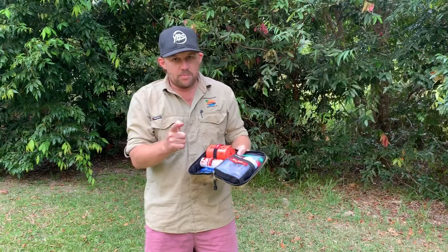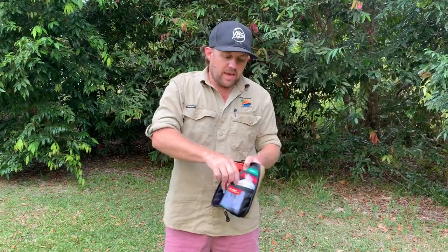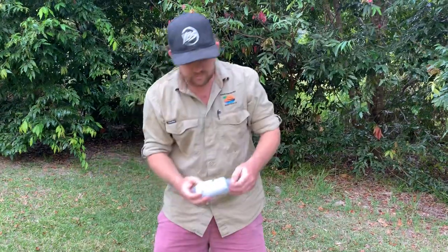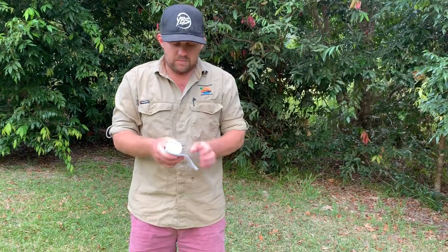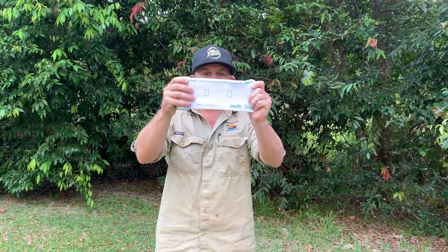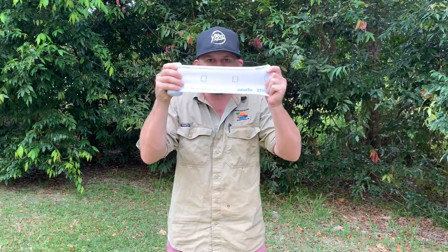Some of the problems people had were putting the bandages on too tight or not tight enough. So they came up with these awesome bandages — this is your smart bandage. These things are awesome. We've got rectangles that pull to the correct tension and then turn into squares — it's a pressure guide as you're applying it.